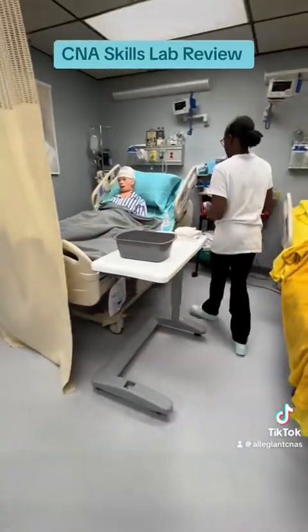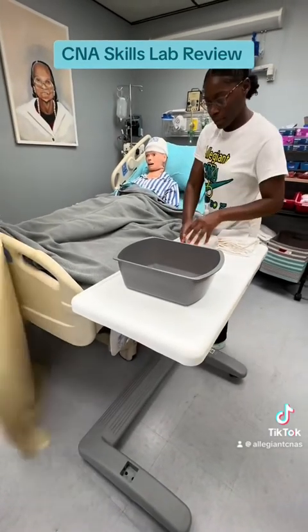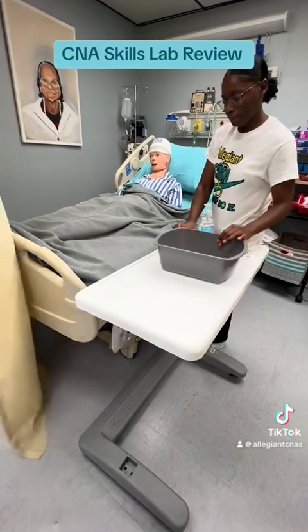The measured output reading must be within 30 milliliters of the RN test observer's pre-measured output reading. Now I'm going to wash your hands. Step seven: assist the resident in washing hands with soap and water, then drying them.